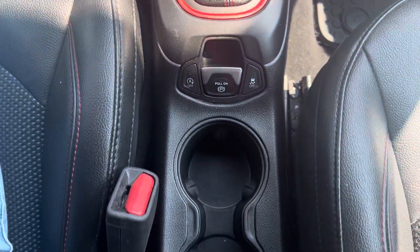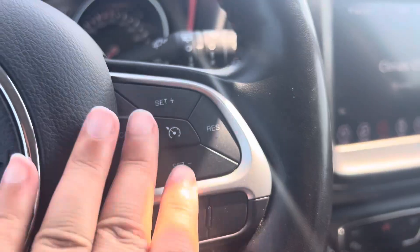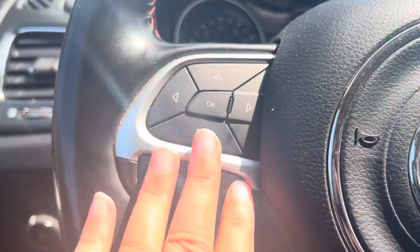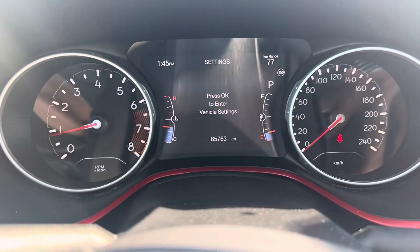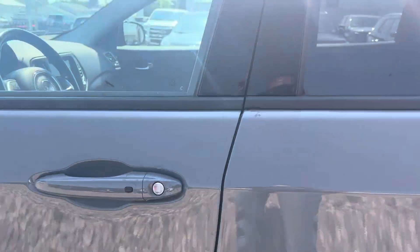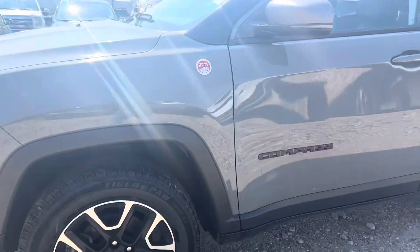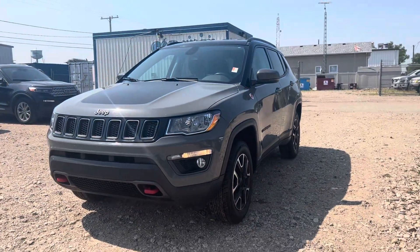Lots of space here. It is a push-button start with remote start on the key fob. You've got your cruise control on this side and voice-activated commands on the other side. We've got just under 86,000 kilometers on this vehicle — so again, it's a fantastic choice. Have a look at the video, let me know if you have any questions, and we'll go from there. Thanks so much for reaching out — we'll chat soon.